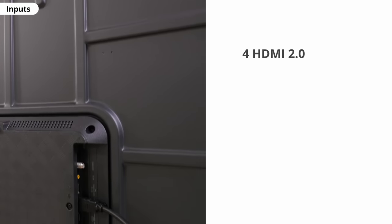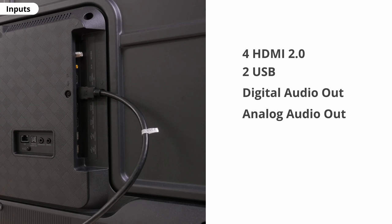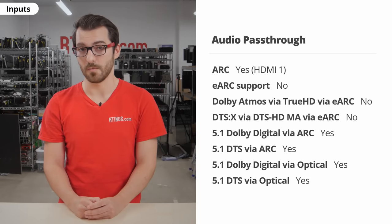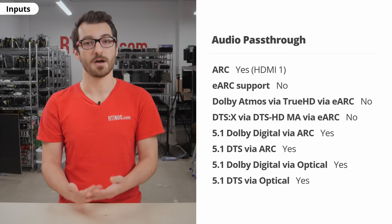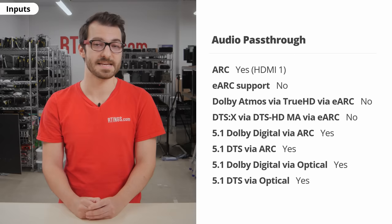For inputs, you get 4 HDMI 2.0, 2 USBs, digital and analog audio out, a coaxial, an ethernet, and a composite that requires the included adapter. The 60, 70, and 85-inch models only have 3 HDMI ports. It only supports ARC, not eARC, over the HDMI 1 port. This means it can still pass audio over HDMI, just not high-quality formats like Dolby Atmos or DTS-X.